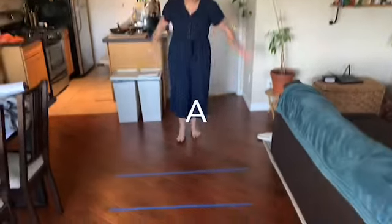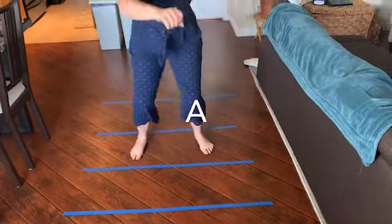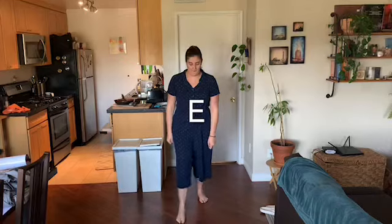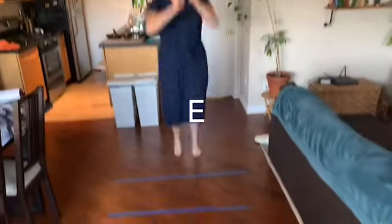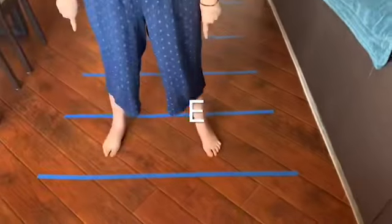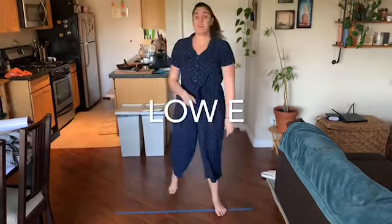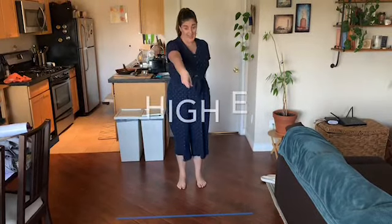Dave calls A, and then E. So E can be in two places — it can be here on a space, but it can also be here on a line as every. So with your friend, you have to make sure they're telling you low E or high E.